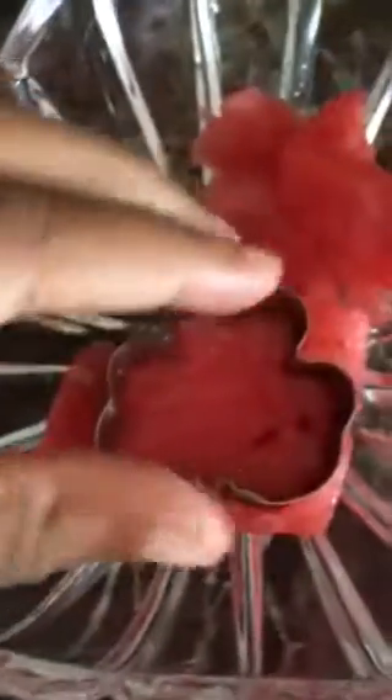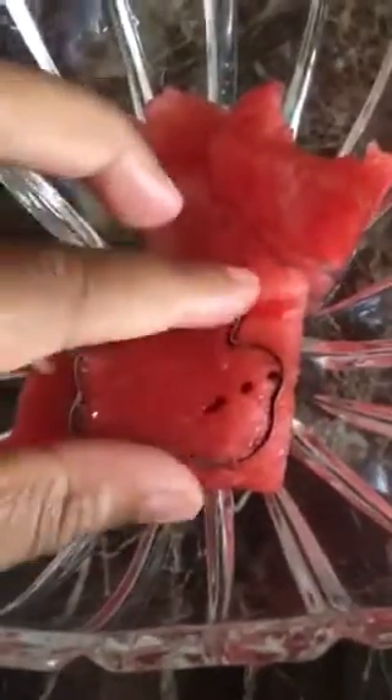Then we'll slice a nice piece of it. Okay, I think that's perfect. Now I'm going to slice it — there you go, slice it all the way down. Nice mold.